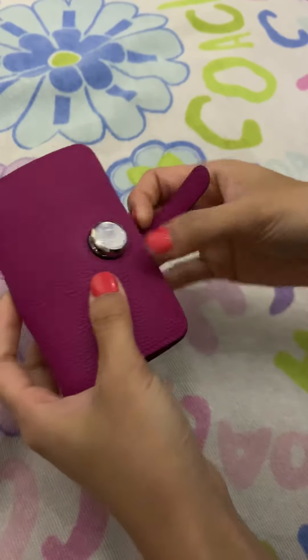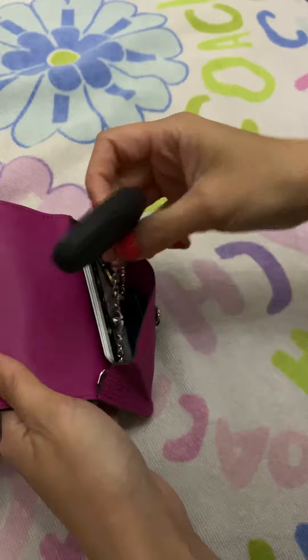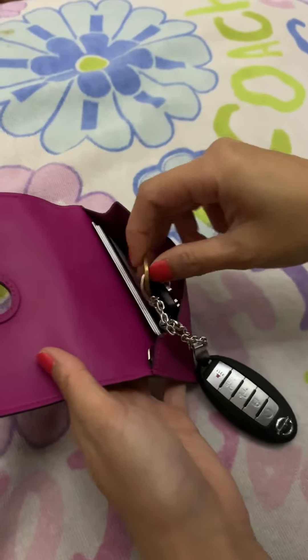Actually, I think this one fits quite a lot. You know, now the key is huge and I only put a small key.